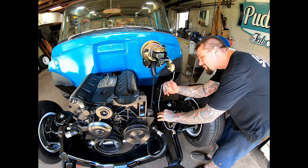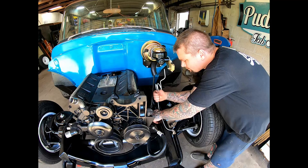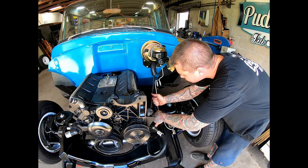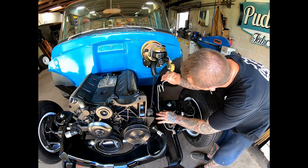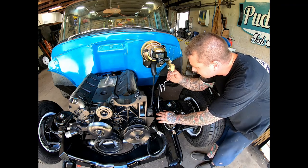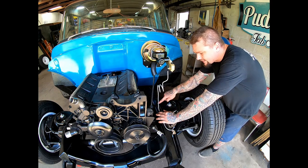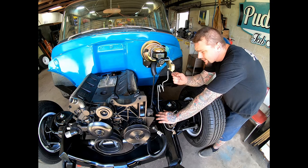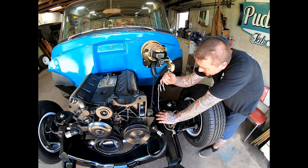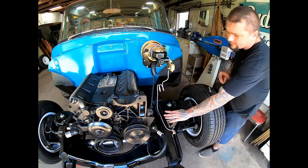I'm just going to manipulate this until I'm happy — which is about right in there. I think that right there is going to reach it good. This is a little short, so all I did was grab this and kind of tighten up this 90 down here where it's not so swooping, and then you can kind of grab it up here — because you'll go too far — kind of bring it back, and you can just kind of work it until you're happy. I think that will work.